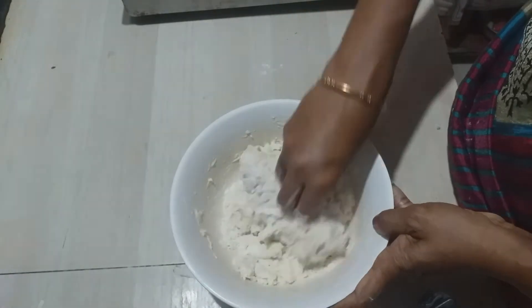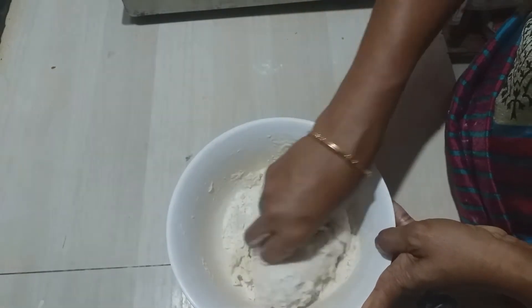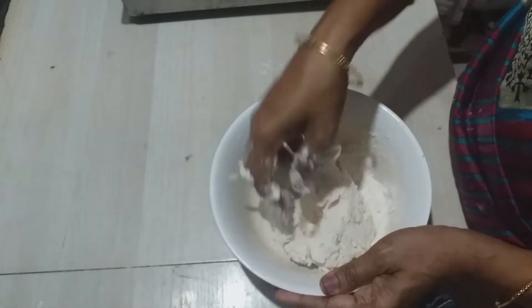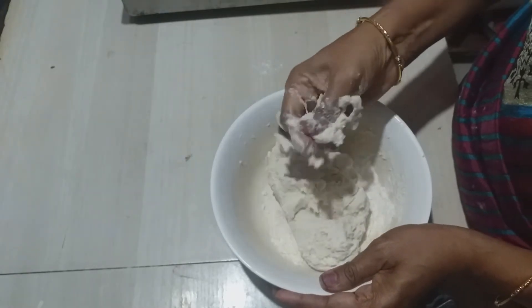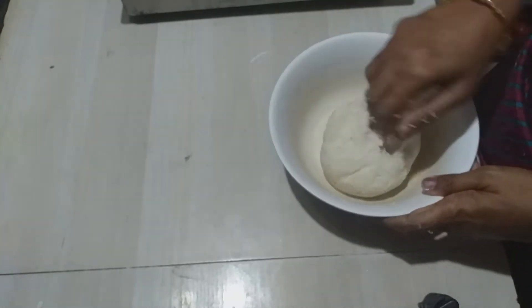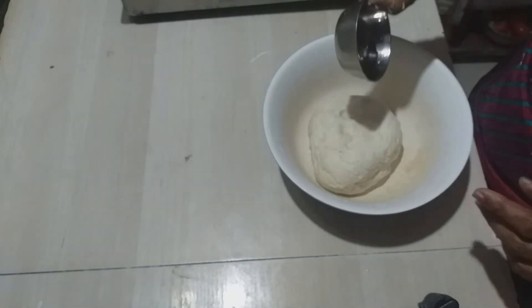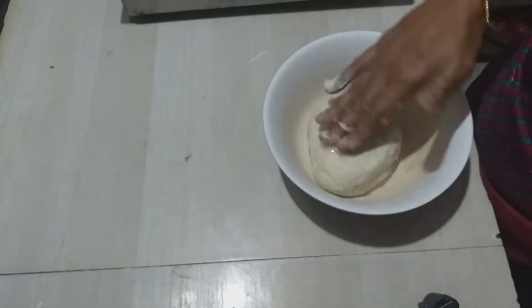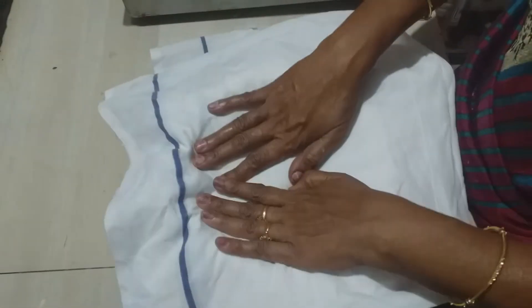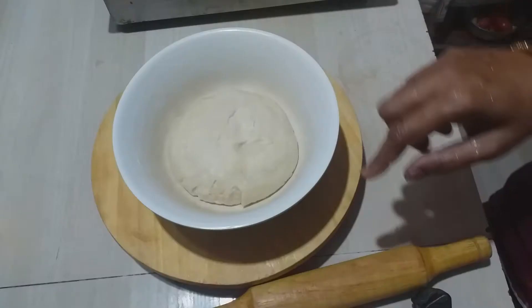Add eggs. Cover with a towel and let it rest.